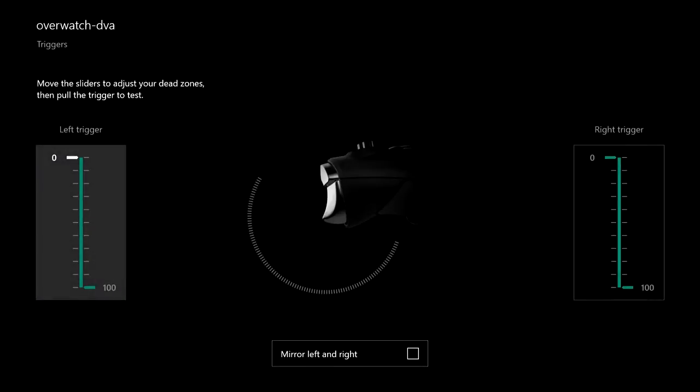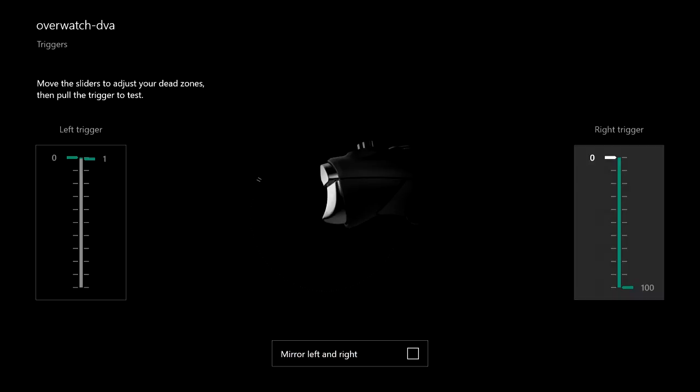Now I'm going to go down to the triggers and assign them. On the left trigger I'm going to keep the lower value at zero, so as soon as my finger touches the trigger it registers. I'm going to move the right number up to 1, which defines my range of motion on the trigger — I'm pushing the trigger now and the little circle is turning up. This creates a hair trigger. I'm going to do the same thing on the right trigger as well. The more instantaneous the better.